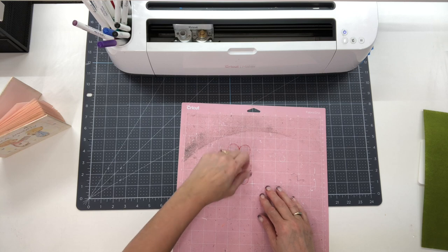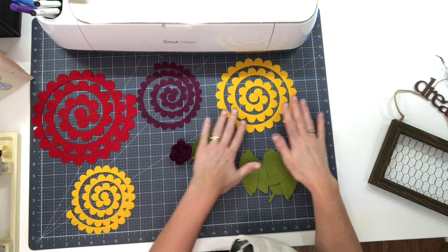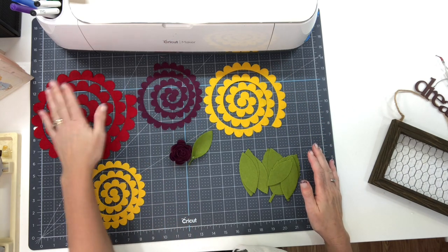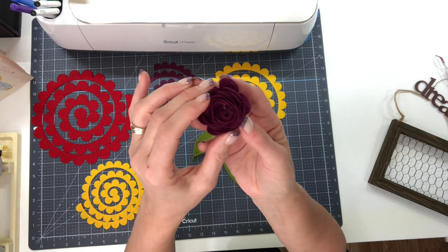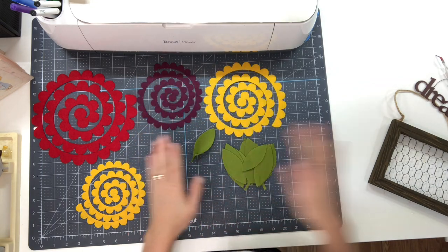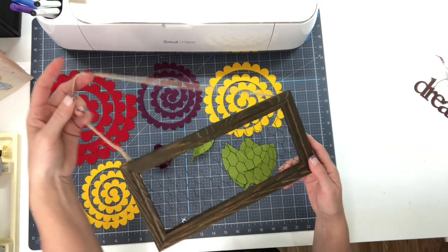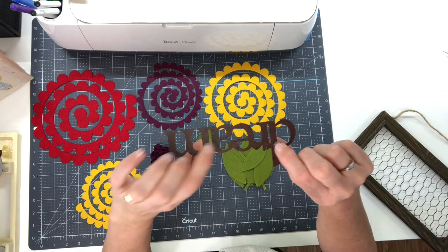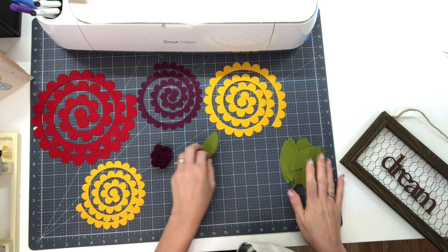I'm going to cut a few more and then we're going to put these flowers together. Now the fun begins! I've got a couple different colors - some really pretty yellow, a really pretty mauve red, and an assortment of leaves. This is one of the rosettes I've already put together and you can see just how cute it is. I picked up this really cute sign at a craft store when I was on the road with my husband last week, and we're going to add the flowers to it along with this metal 'dream' word from my stash.